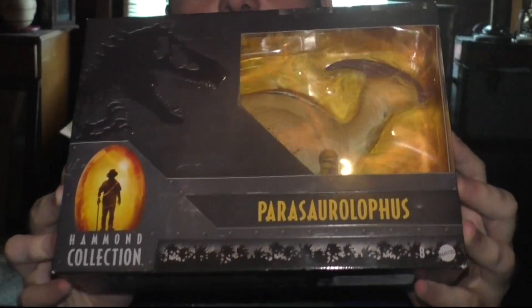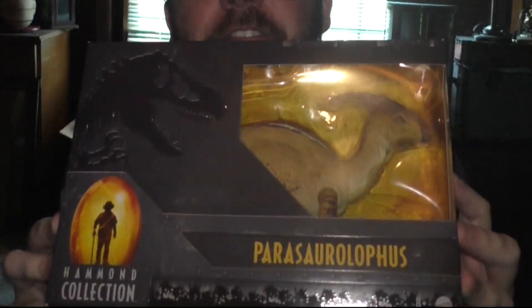In today's video, we will be looking at the Hammond Collection Parasaurolophus figure. So if we look at the back, it says 'the massive Parasaurolophus is captured by InGen on Isla Sorna, but not without a fight.' And that's all it says. No, seriously, that's all it says. That's your description for the Parasaurolophus? There's nothing about its crest or what it's used for, or the fact that it's a hadrosaur.